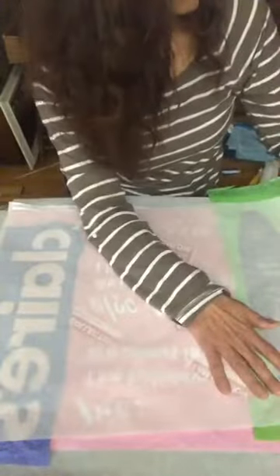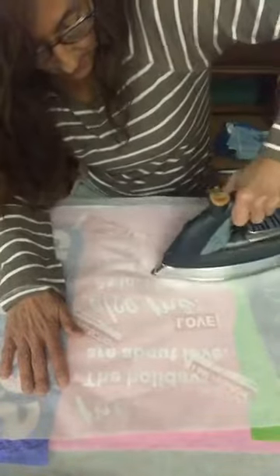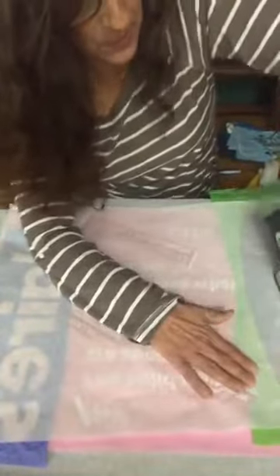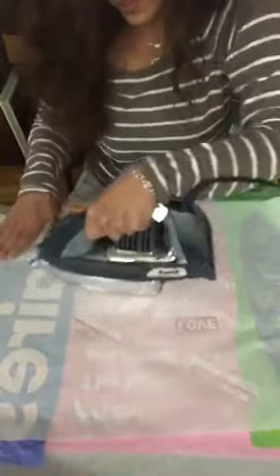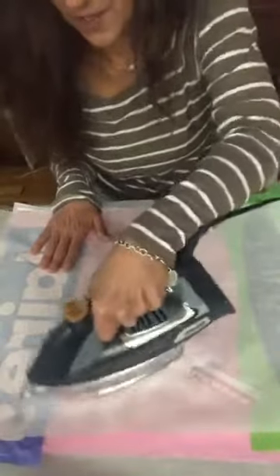I feel like I might need to put my iron up, because you can see these aren't sticking. So I know it's safe now to raise the temperature or to hold it down — I'm actually giving it a little bit of pressure. It's kind of fun too because you can hear the plastic kind of — there's a little air bubble — you can hear it popping.